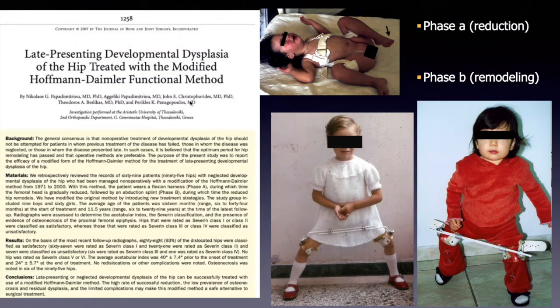A total of 81 patients with developmental dysplasia of the hip, with a total of 120 dislocated hips, who underwent non-operative management with the Papadimitriou method — a modification of the Hoffman-Daimler method — from 1971 to 2017 were retrospectively reviewed. In phase A of the Papadimitriou method, the patient wears a flexion harness which allows the femoral head to be gradually reduced.